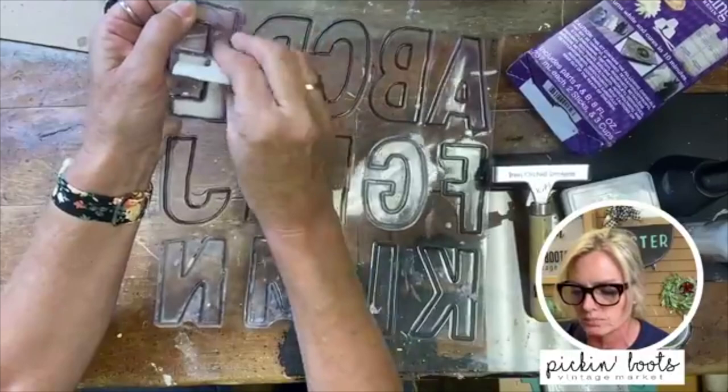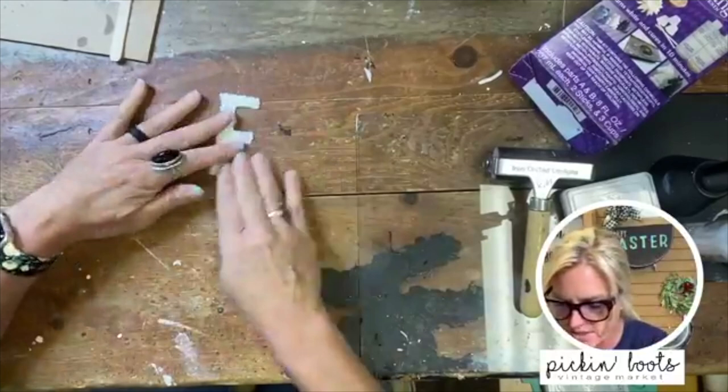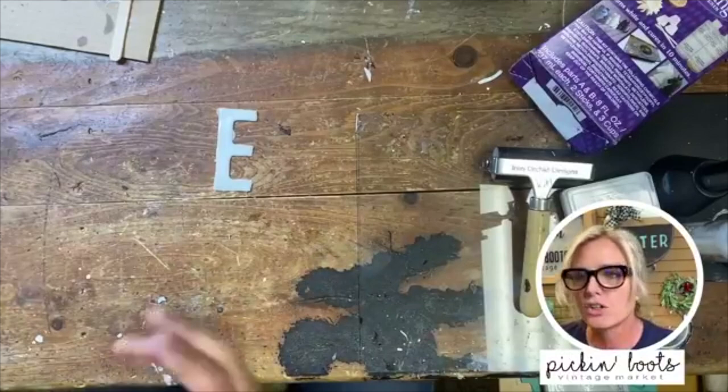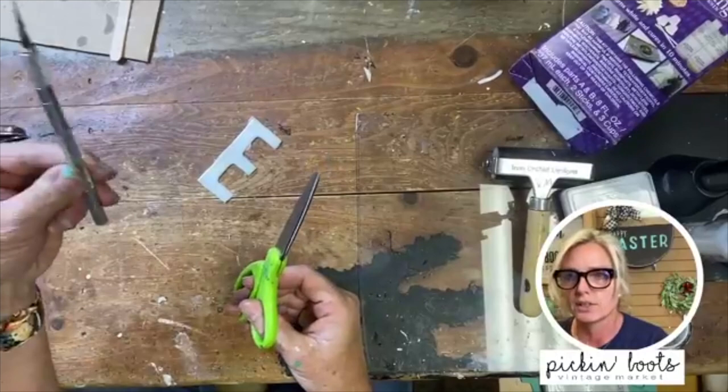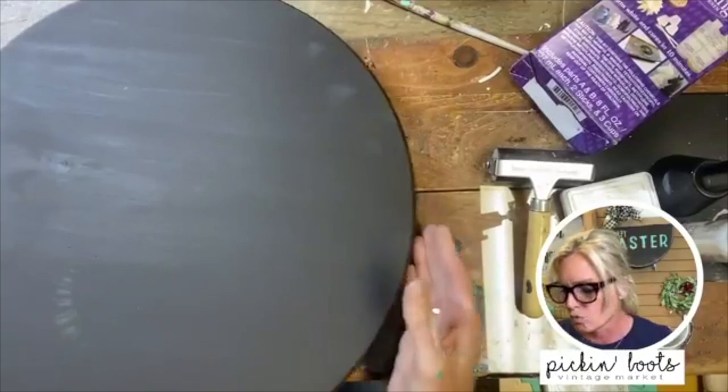They do stretch a little bit because they're not completely hard yet, so I'm just pulling up a little at a time. And there we have it — there is your letter. You'll notice I have a little extra resin where it spilled over the edge, which is no problem. You just use scissors or an exacto knife and simply cut the extra parts off. There you go — you have your letters.